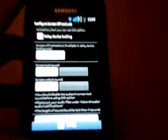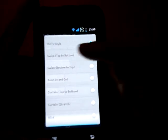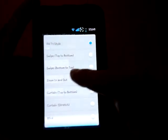You can't really see it much, but over here it gives you all the different settings. So you've got swipe up, for example, or zoom in and out.